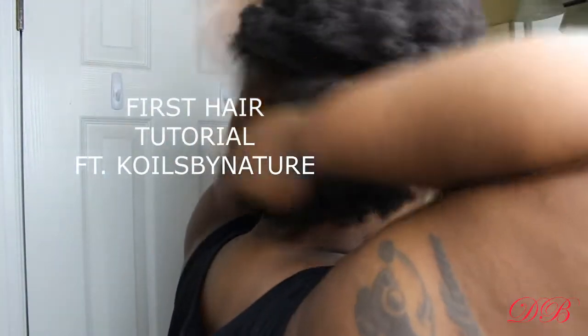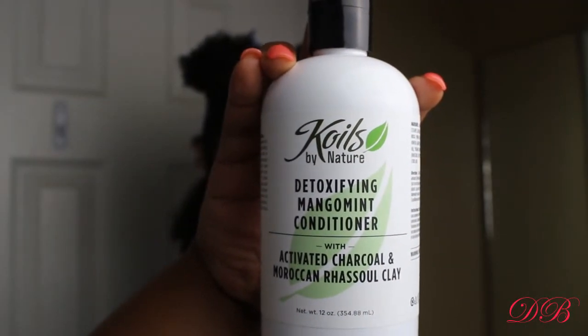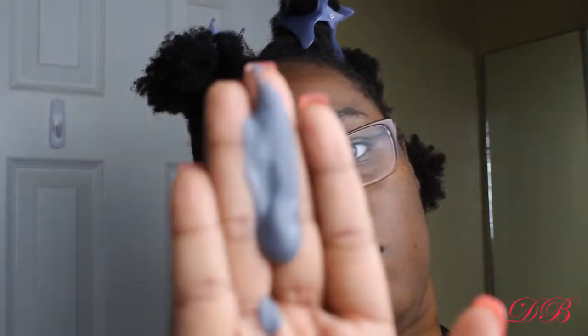Hey everyone, welcome back to my channel. Thank you so much for clicking on this video. Here you see me separating my hair, and I am getting ready to use the Coils by Nature brand. I am first wetting my hair and getting it ready to detangle. I'm going to be using their detoxifying mango mint conditioner to detangle my hair.